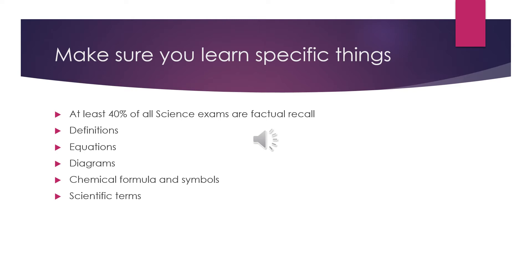Two: equations. This is especially true for your physics exam. You need to know all the equations by heart and to also be able to rearrange them. If you are not sure which equations you need to learn, then please ask your teacher. It is also important to know the units for the quantities used in each equation.